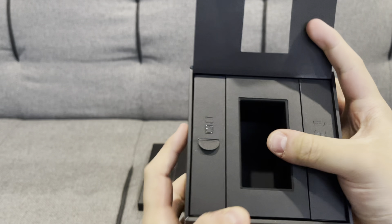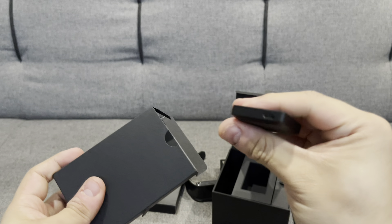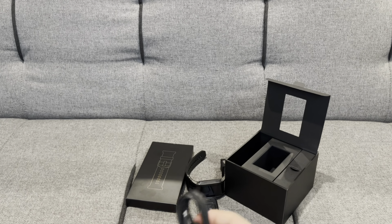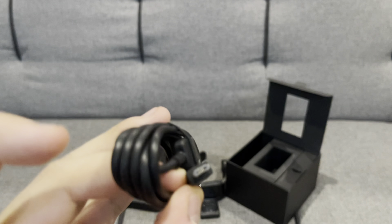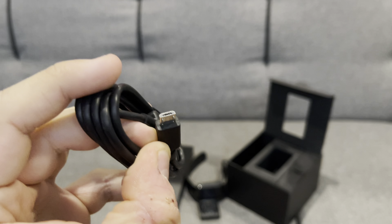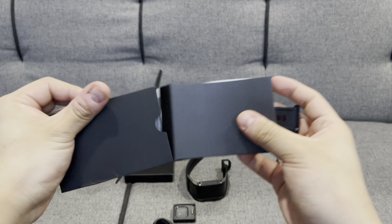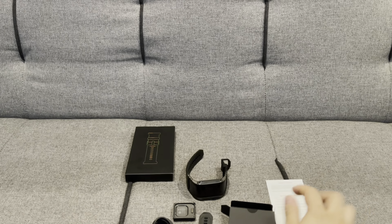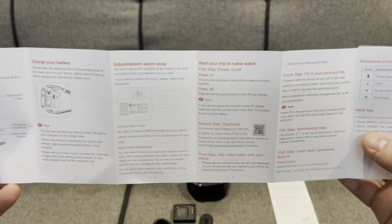Let's see what else is in the box. We have the proprietary magnetic charging connection and a USB Type-A to micro USB cable — again a bit old. Why not USB Type-C? There's also a smaller watch band, warranty card, and a quick start guide in English, so that's quite easy to read.